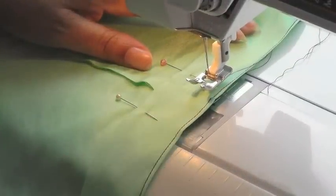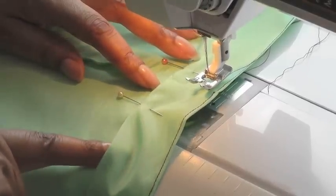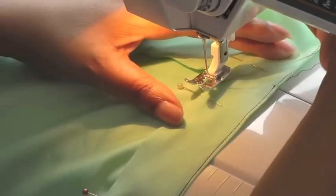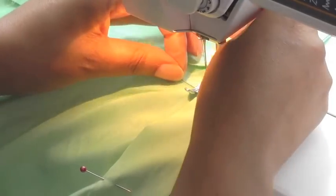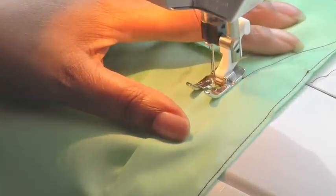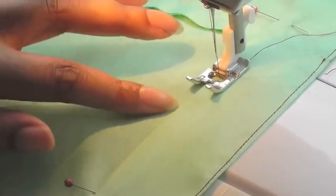I've now sewn the first row of stitching, which was the fold — the top end of the casing. I'm now ready to start sewing the opening part of the casing. I'm going to start here and finish there, so that will allow me to insert my elastic. I'll put my foot down, move my needle, make sure my work is nice and straight. Needle down and I'm going to sew a couple of millimetres — about three or four millimetres away from this edge.